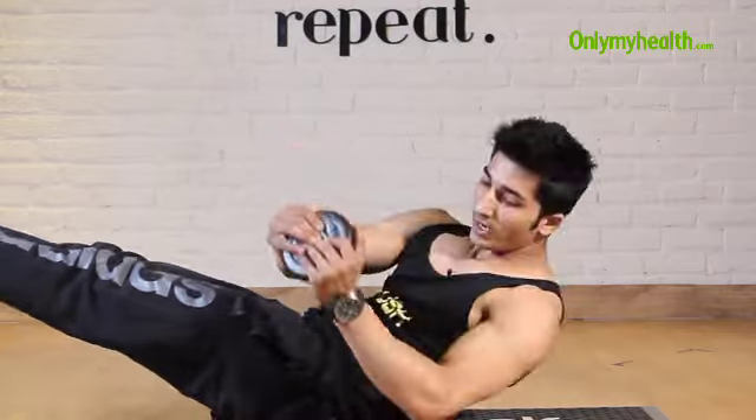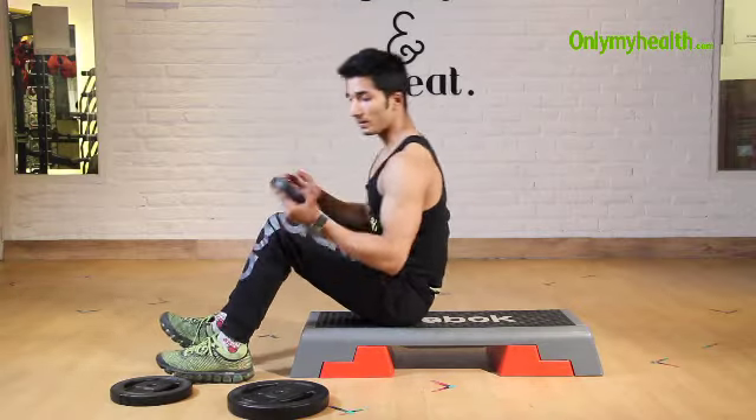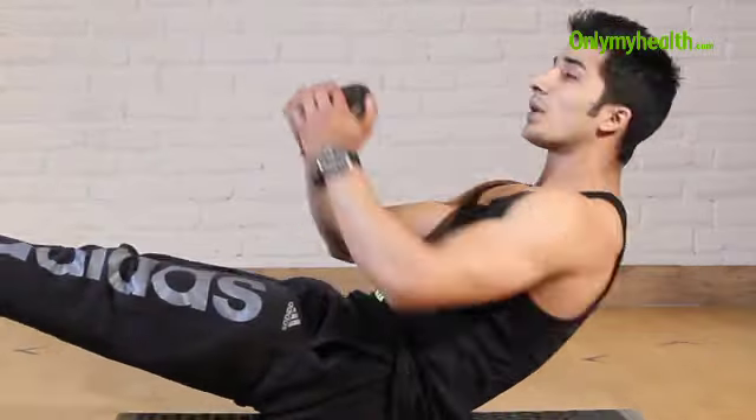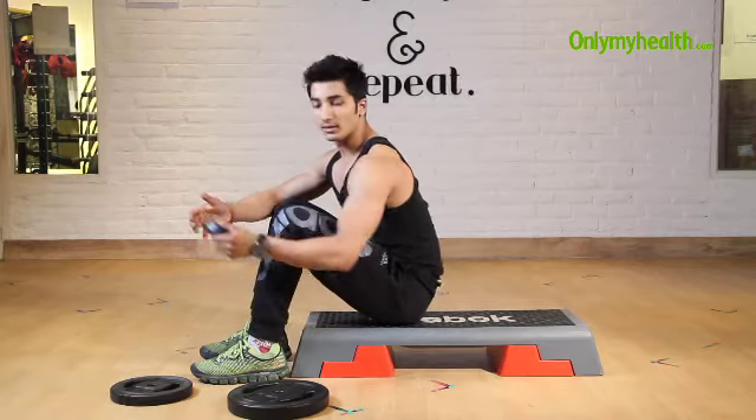Go left and right, left and right, left and right. About the breathing process: while you hold the plate, just exhale from your mouth. Then relax.